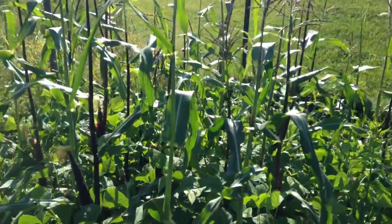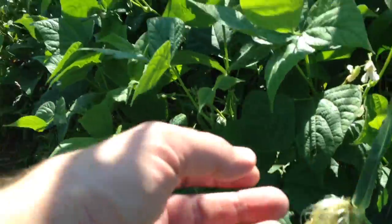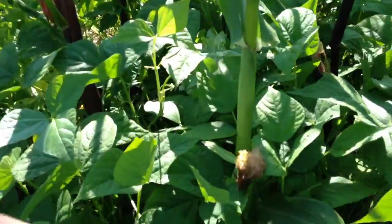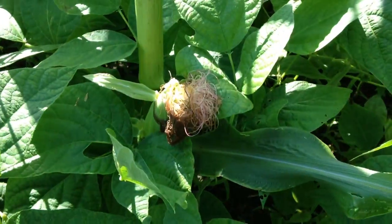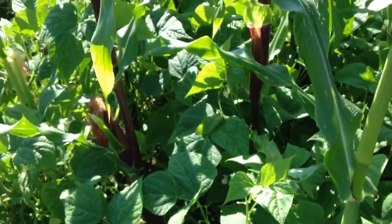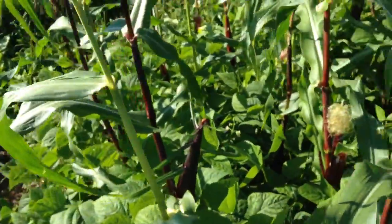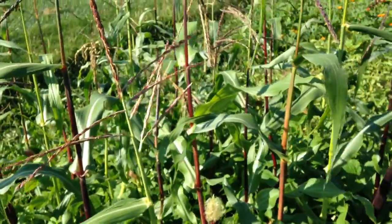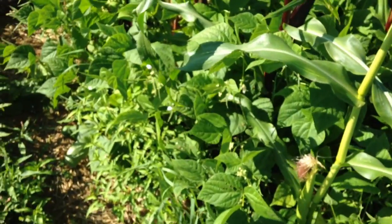Jane can see the corn already forming down here — she's pointing to these. My only concern is whether or not some of these ears down here will get good pollination. I hope they do. It's corning, she says. So we'll see how that works, but we are very happy so far with the way that the beans have come out and have suppressed weeds.